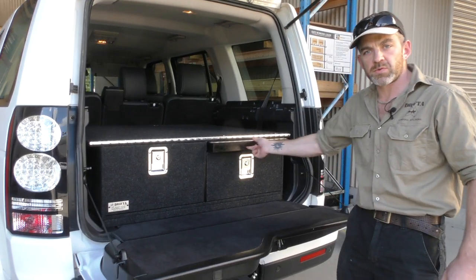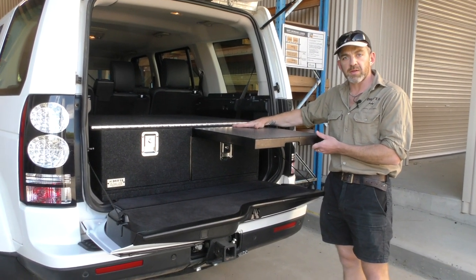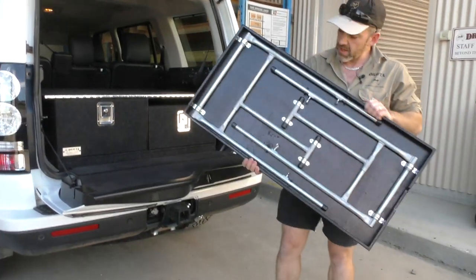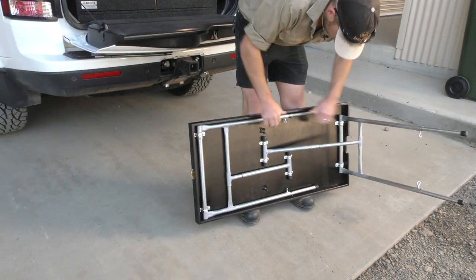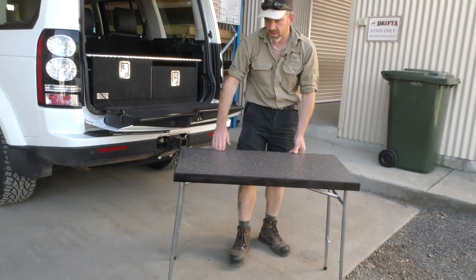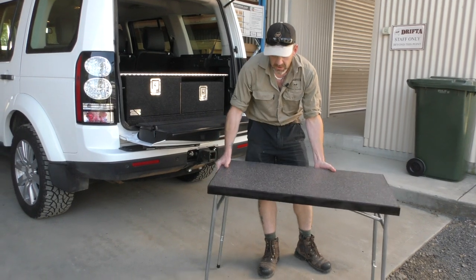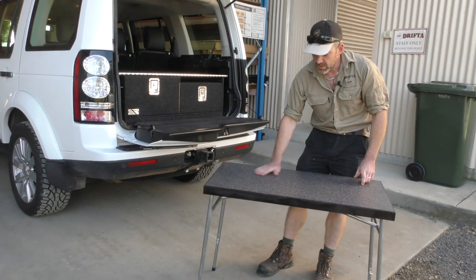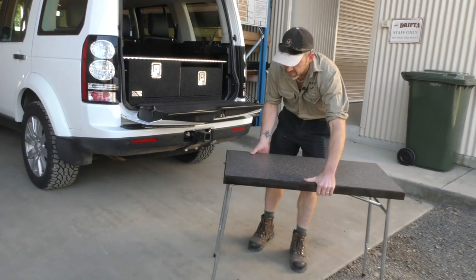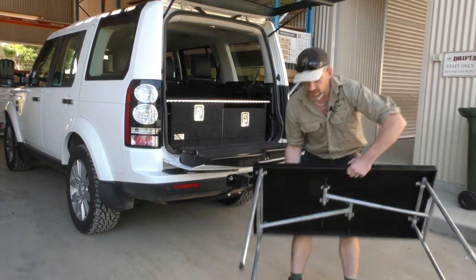Drifter is pretty famous for the slide-out table. The table can be slid out halfway to use as a workbench, or it comes all the way out with a full set of legs on the bottom. It sets up really quick and easy, with a full laminated top just like your kitchen work surface — a nice little prep table you can wipe clean. All the legs are fully adjustable, so if you're on uneven ground you can adjust one leg to get it stable and level.